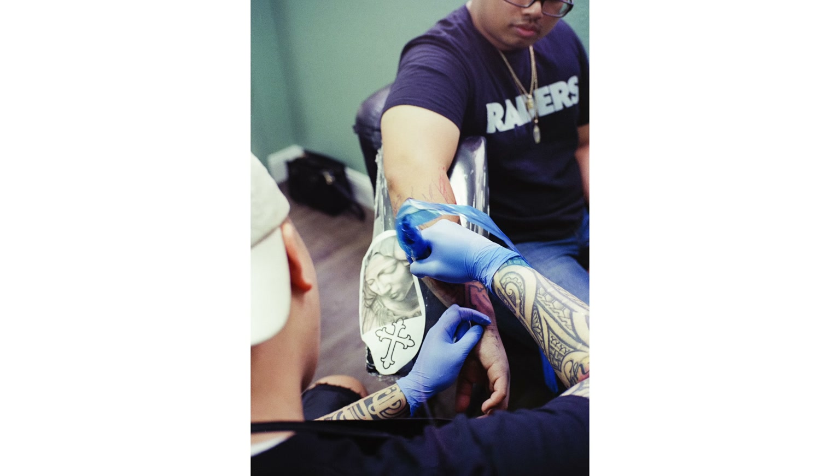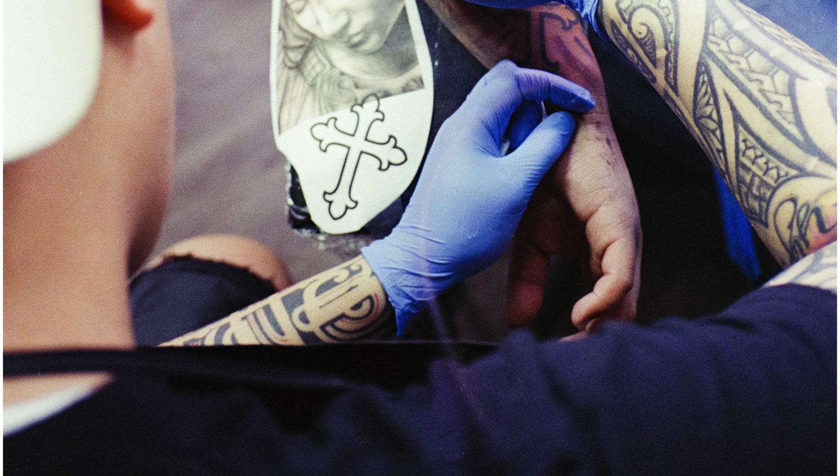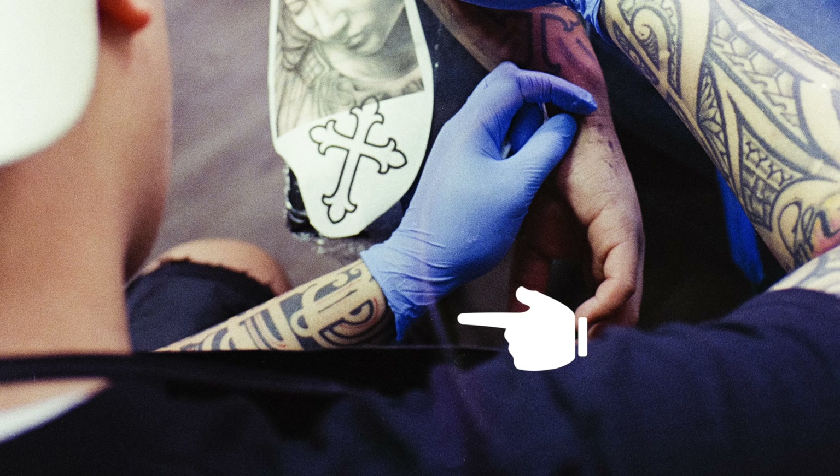If you know what causes the problem, you can adjust your shooting style to prevent or reduce the chances of it occurring. From my time with this lens, I do have one image that exhibits some flaring — a ring of light flaring toward the bottom of the image, resulting from having an overhead light above my subject. That's the only real instance of flaring I saw, but I have no doubt it would be more prevalent shooting into the sun or a strong light source.